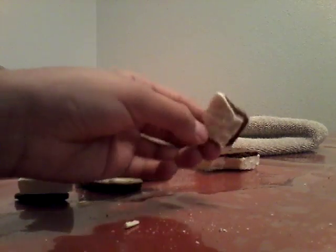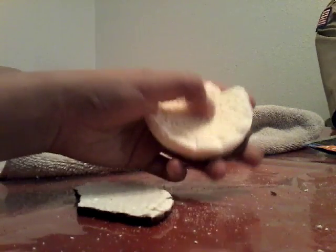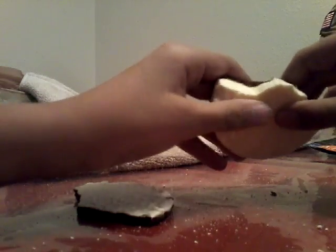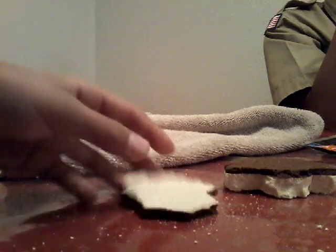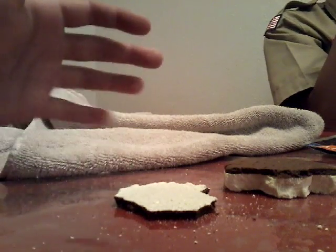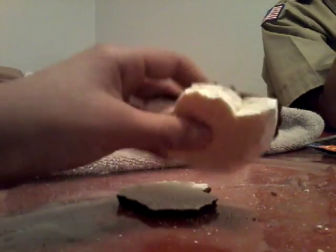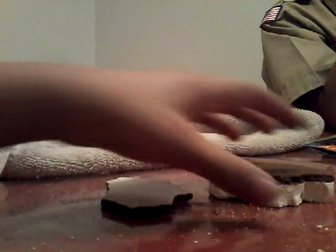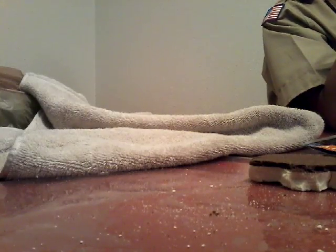It tastes good! Here, you guys have some. Yeah, it's hard but I can still squeeze it and all that stuff, and it tastes like caramel with other stuff. It's hard, it's not soft. And this is what it came in — the wrapper. Yeah, this is good. Yum yum yum.